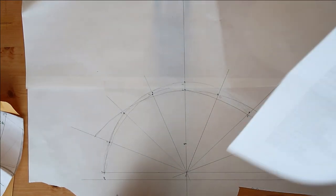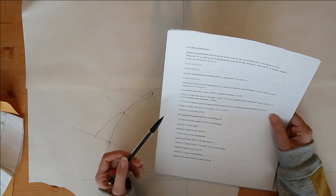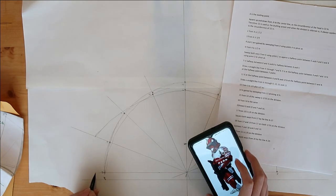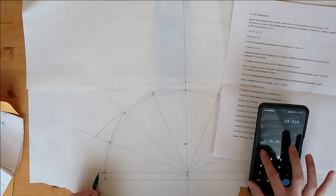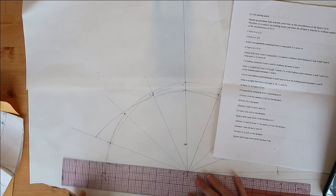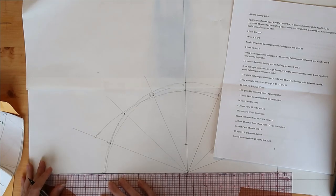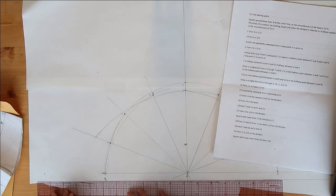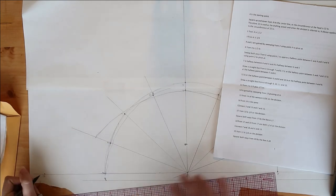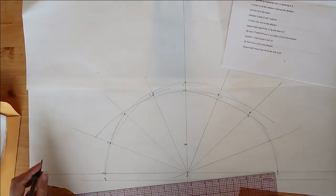Alright, now that we've got half of a pie! Next, point 13: from point 3, it's a sixth of the division plus half an inch. So 24 divided by 6 is 4 inches, plus half an inch — so 4.5 inches from point 3. That gives us point 13. Point 14 is gained by sweeping from 13 using point A to pivot.